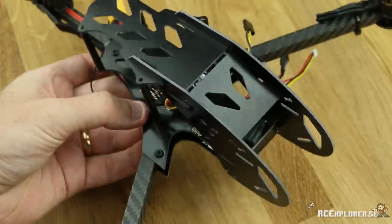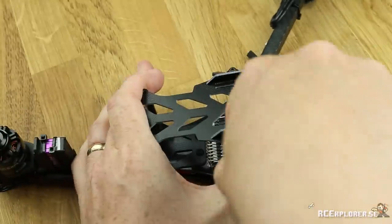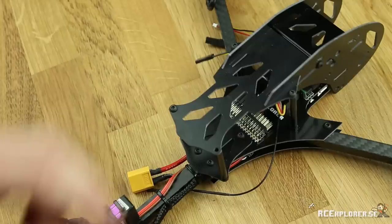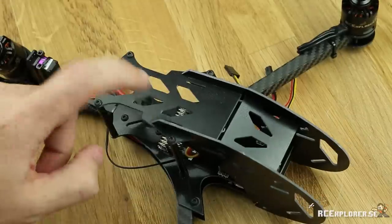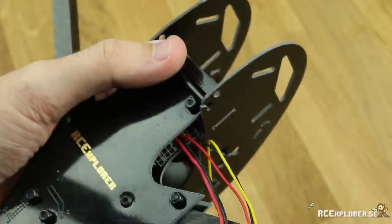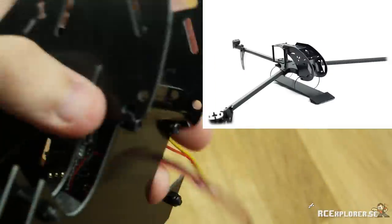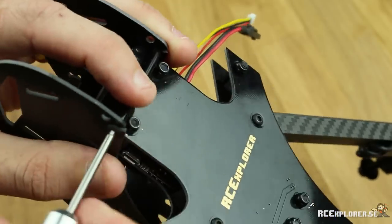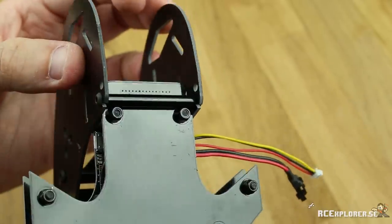Now attach the top plate to the 40mm standoffs using the 6mm screws. This design makes the cage ridiculously strong and it can take a really hard beating before breaking. Now flip the mini tricopter over and attach the 40mm standoffs to the bottom — make sure you push them all the way down so they sit nice and snug against the frame. You might notice there are a couple of extra holes — that's because you can also attach the cage to the full-size tricopter, which is great for protecting your electronics, getting more real estate to mount stuff, or having the board camera mount on the front.